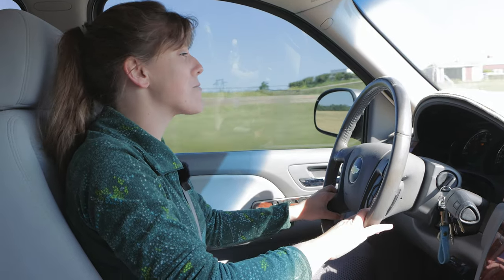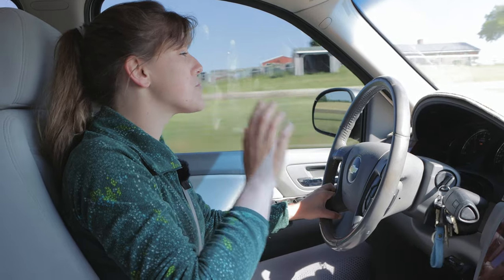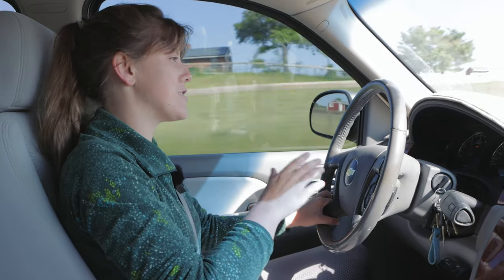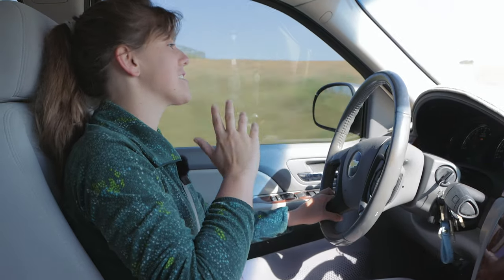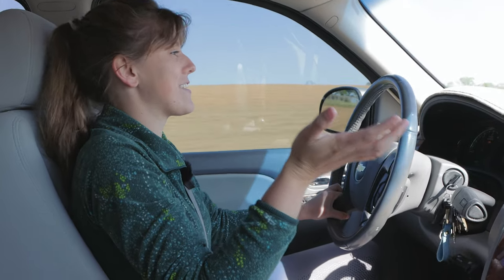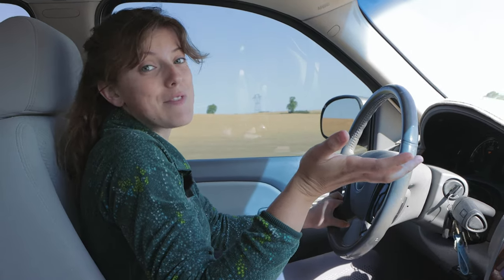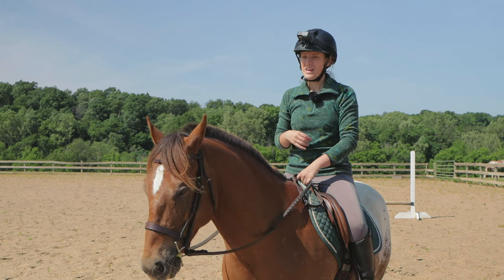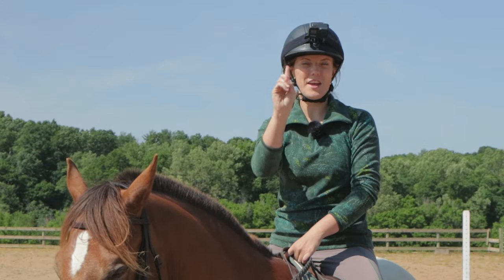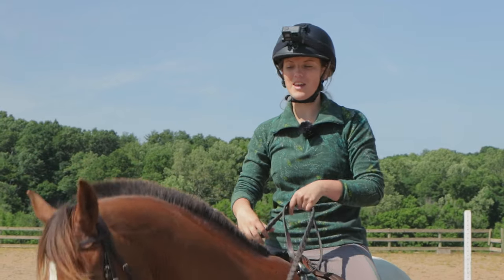Today I'm taking Tucker to a friend's arena and we're gonna do some jumping. The catch is I just really want to practice trotting my jumps — I'm very bad at trotting jumps for whatever reason. I just think the rhythm is off compared to cantering. So today that's what I'm gonna be working on, and I thought we could just have some fun with it. I've got a few cross-rails and cavaletti set up and we'll start there.